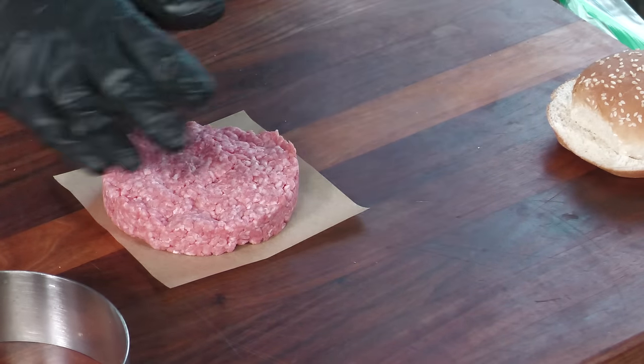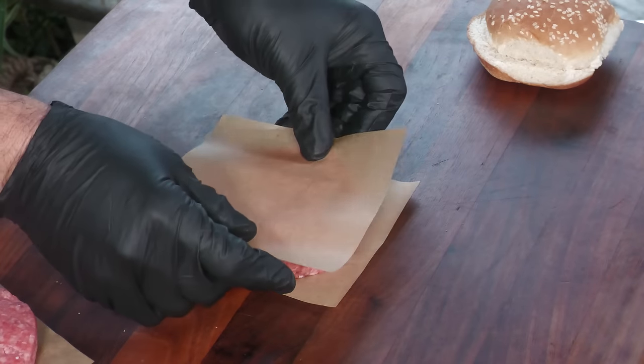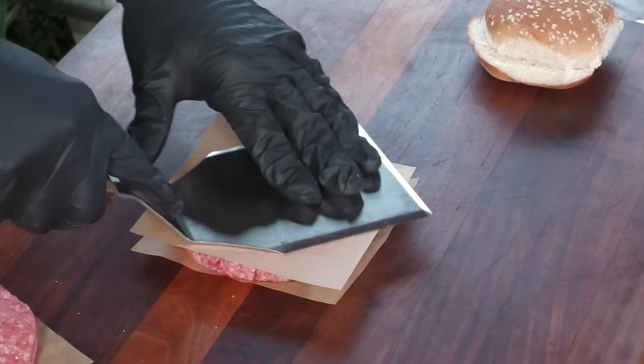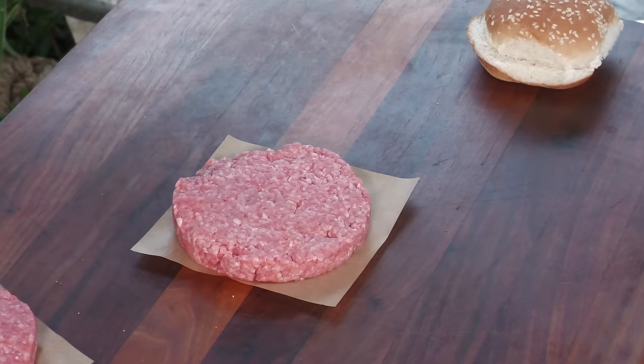A lot of times I'll address any concaves when it hits the flat top — just give it a press. Or you can take another parchment — you can get burger parchments on Amazon, along with these rings; I have a link below. These stainless steel rings will last a lifetime. I'll take another parchment, put it on top, and smooth it out with a spatula to make it more uniform. That's actually important because you want as much surface area to make contact with the flat top as possible.